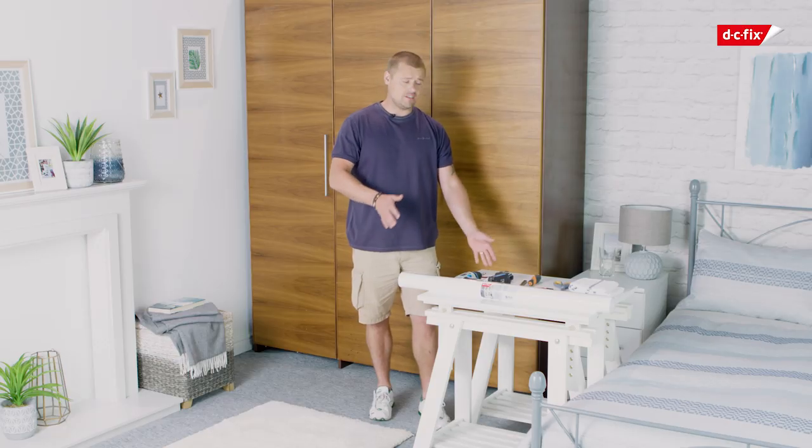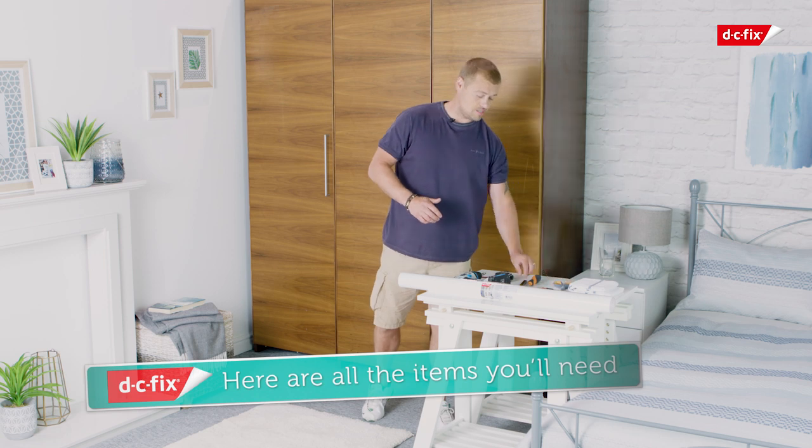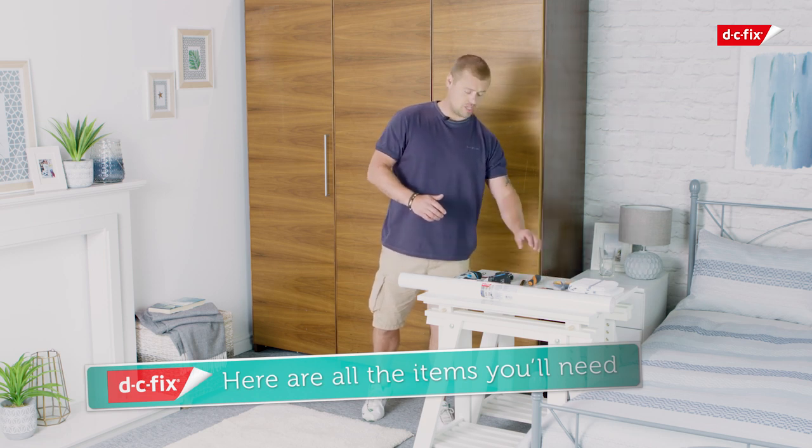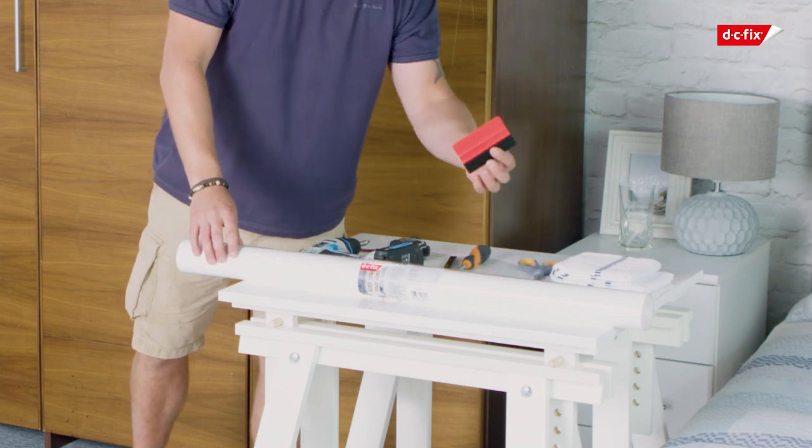Now just before we start, let's make sure we have the correct kit. We have a cloth, a scalpel, some scissors, a pencil, a tape measure, a screwdriver or a drill, and our DC Fix kit with the smoother.